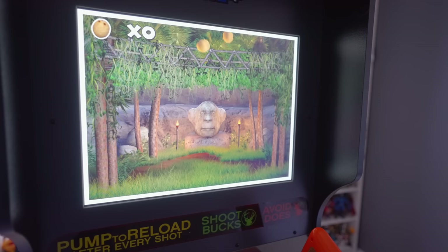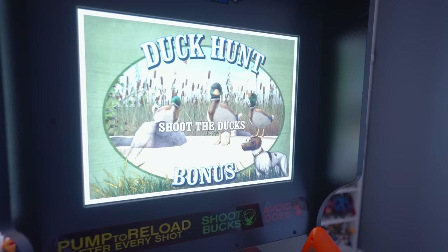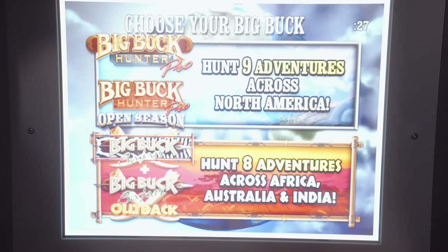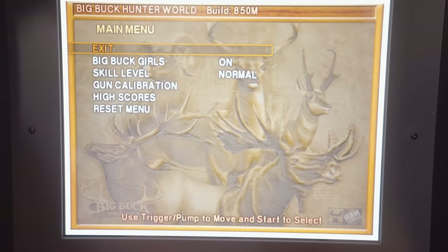The amount of treks and missions available within each title, as well as the inclusion of the bonus round mode, really give this machine loads of replay value, as it'll take quite some time to complete every single mission within each game. System menu options can be found by holding down the player one and two start buttons for a few seconds, after which you'll have the option of changing a few settings.